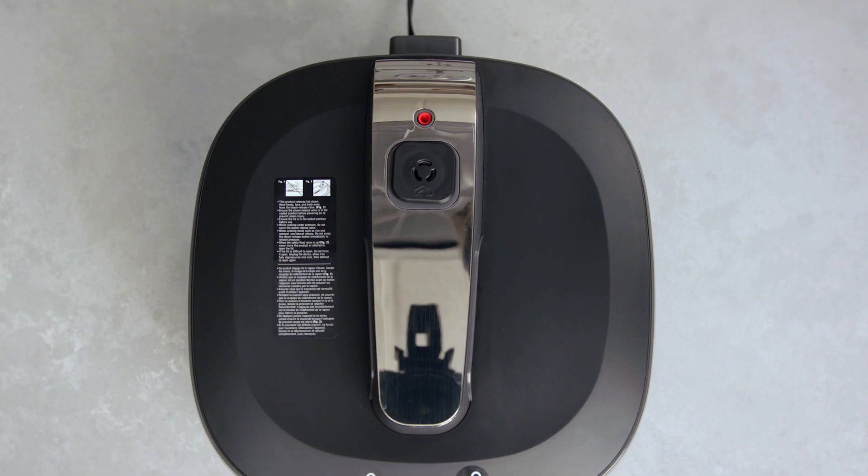When you're cooking on the non-pressure cook settings, the pressure will release regularly. You'll hear the alert tones and the valve releasing some pressure every five minutes.